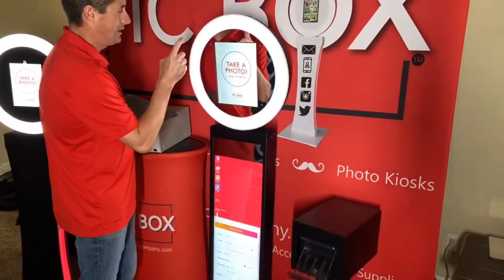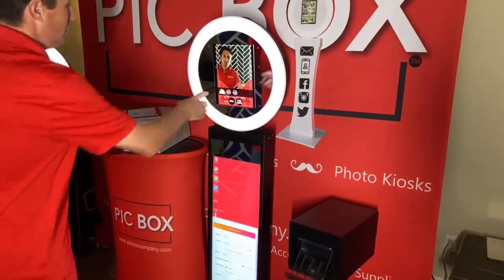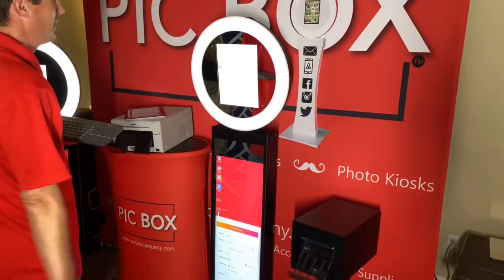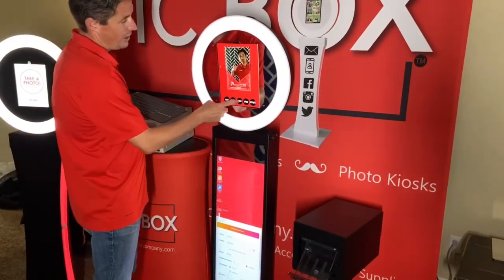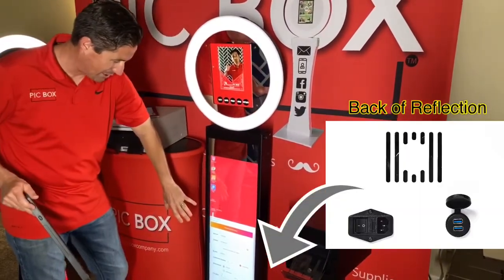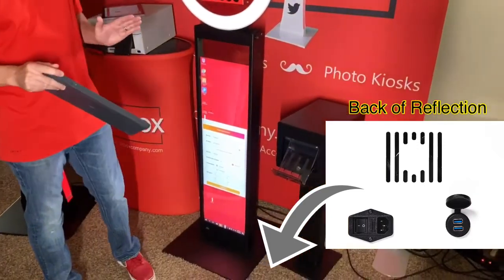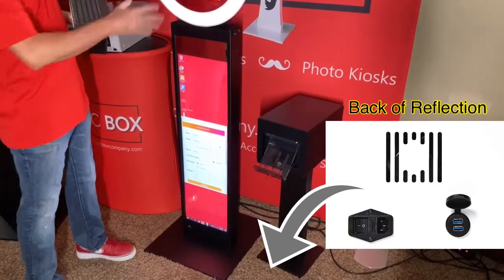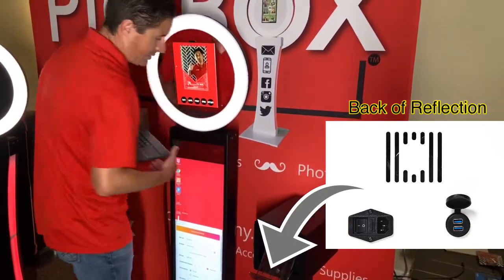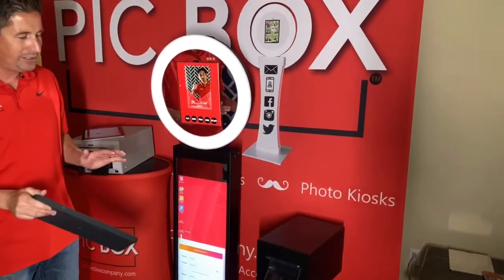Now we're going to press here and take our photo. Three, two, one. Hold your pose. Once the photo is taken, all you have to do is press print. The iPad is communicating with the bottom screen as the print server, and you can already hear it printing. It takes seconds, which is super awesome. The reflection is super clean on the back side — the printer is hooked up to the USB ports on the back, so it's a clean, easy setup.